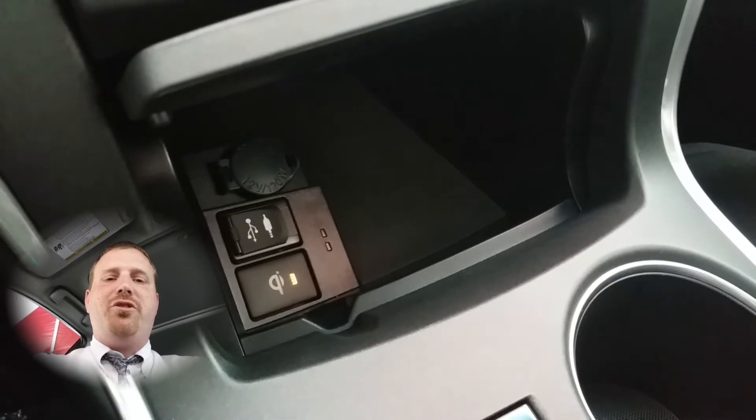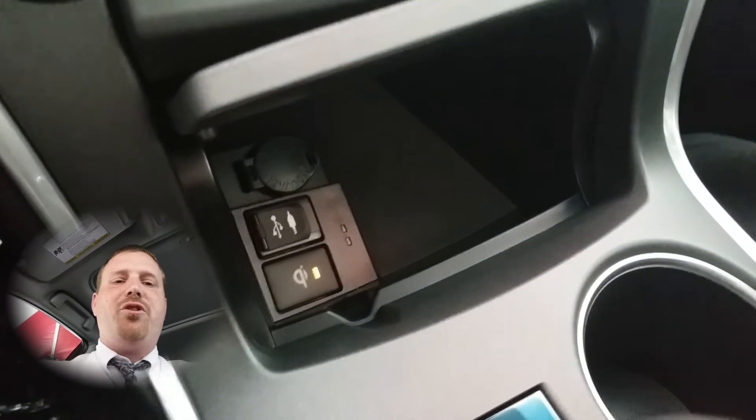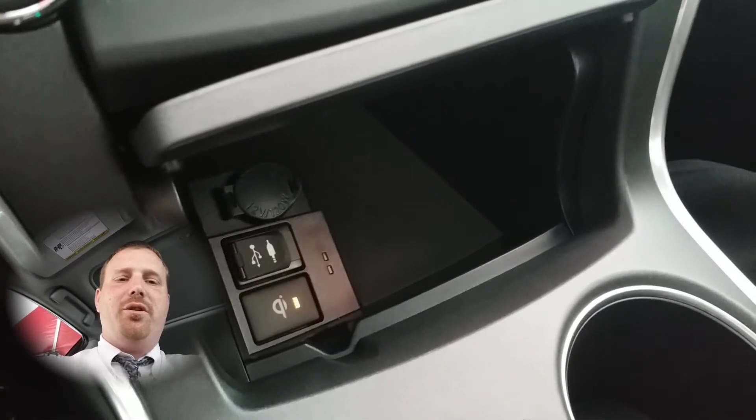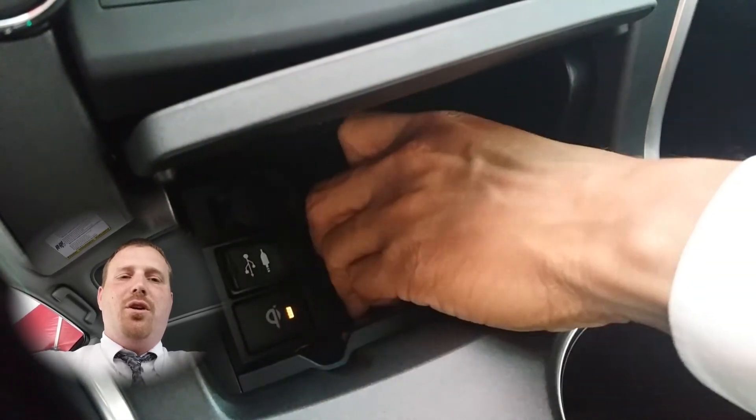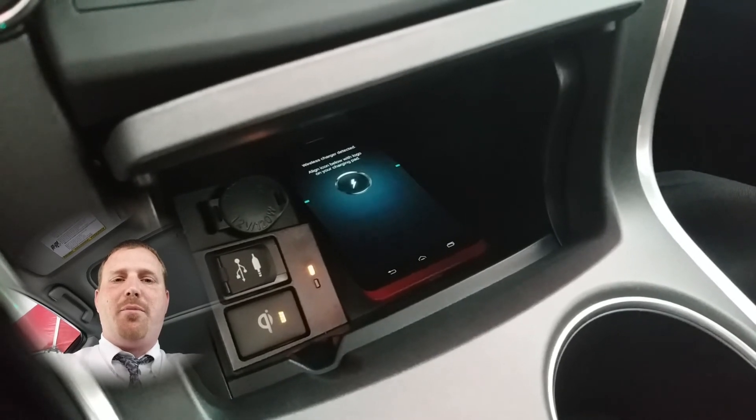You turn on the system by pressing the Qi wireless power button right here, and then you simply set your phone down on the pad right next to it. The phone and the Qi wireless charging will connect and your induction charging will begin automatically.